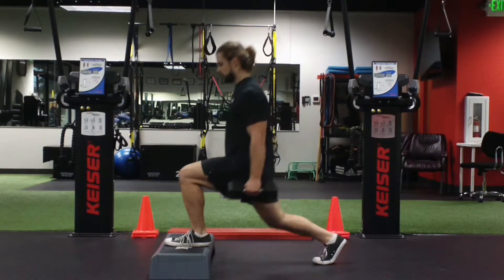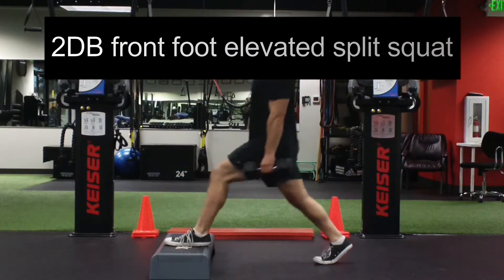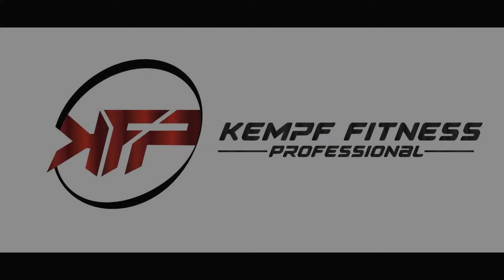Shoulder blades retracted. We are hinging down into that front hip and then pressing back, trying to keep the front shin and spine relatively parallel in that bottom position.